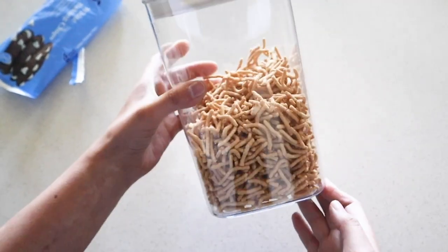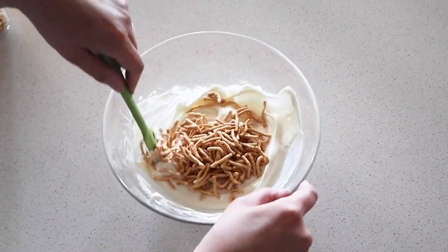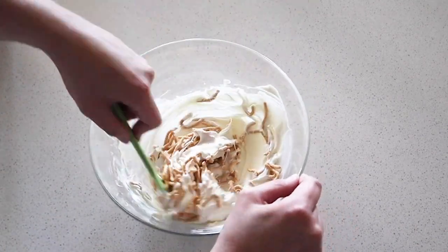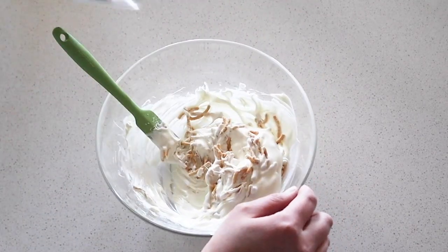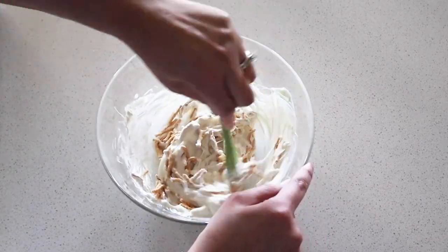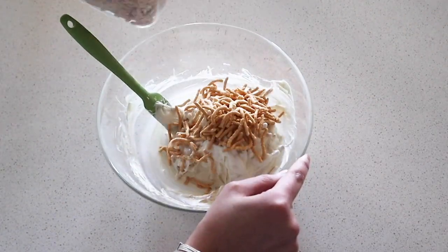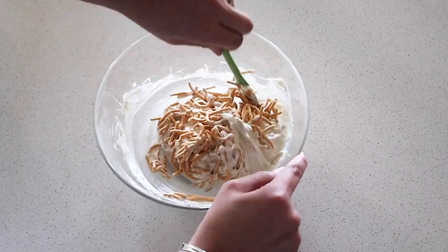Once it's completely melted, add some chow mein noodles until the consistency looks right. You want this a little bit chunky and not too liquidy. You can add marshmallows in here too if you wanted. I added a little bit of oil just so it was slightly easier to work with because those white chocolate chips get very sticky.